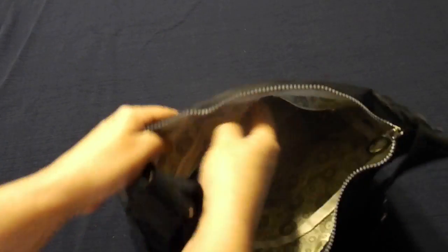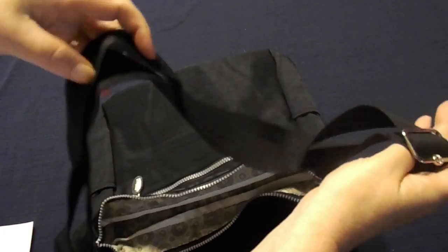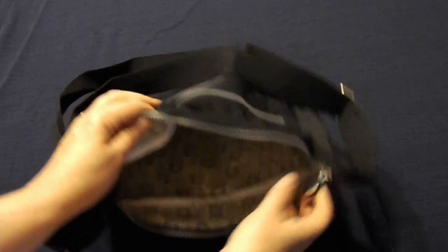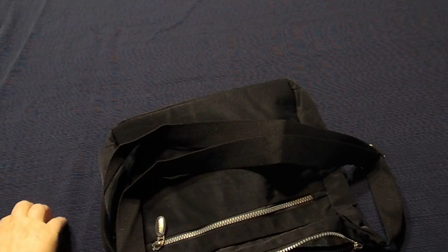Large capacity for your convenience. The adjustable shoulder pad, shoulder strap. Top zipper closure. You can use it as a handbag or a shoulder bag.